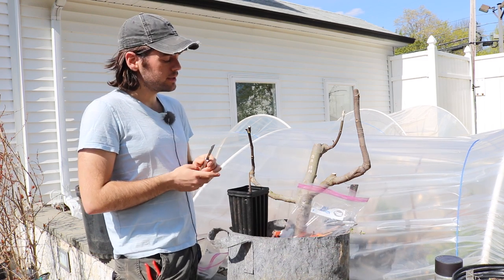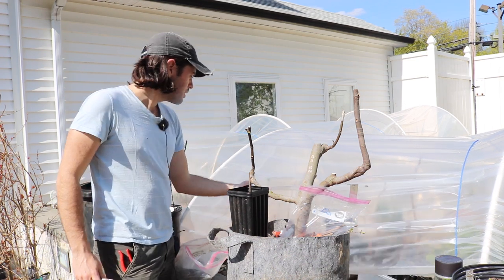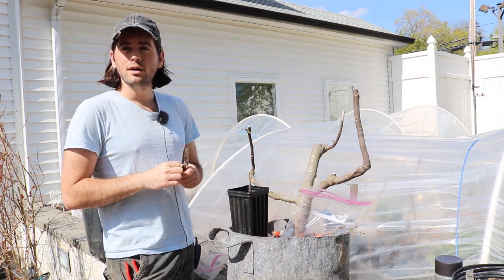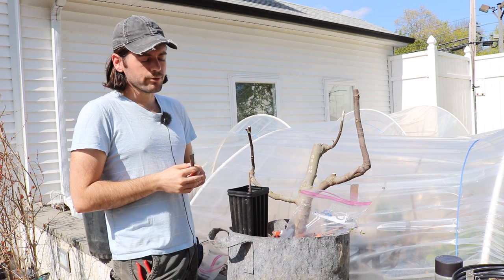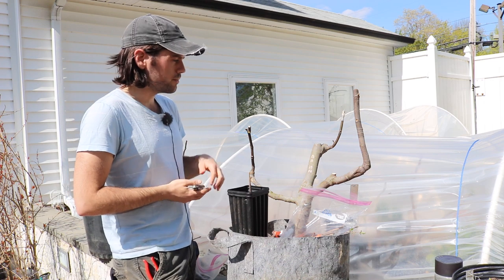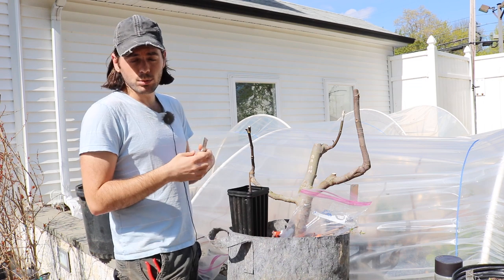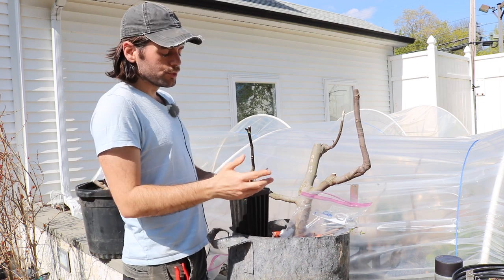Persimmons can handle a little bit lower temperatures than figs. But as soon as they start leafing out — these persimmon seedlings I have here under this low tunnel — this is the time to graft all of them. Right after bud break, we should be grafting them. The temperatures in the forecast are above 60, and we're getting a great microclimate here. The low tunnels are at 80 to 90 degrees during the day, with rocks and thermal mass making ambient temperatures much warmer than the 65 degrees it is today.